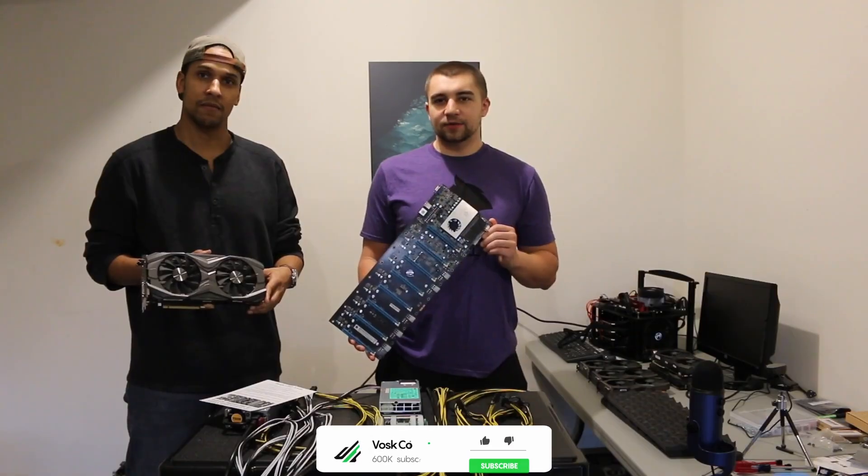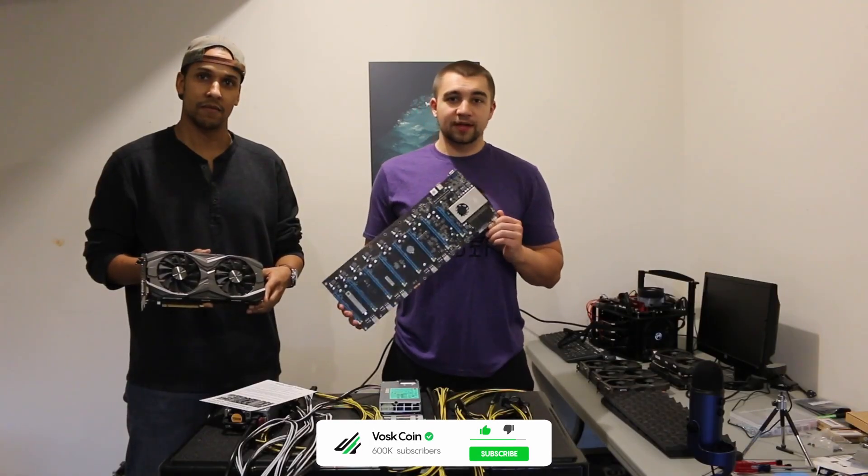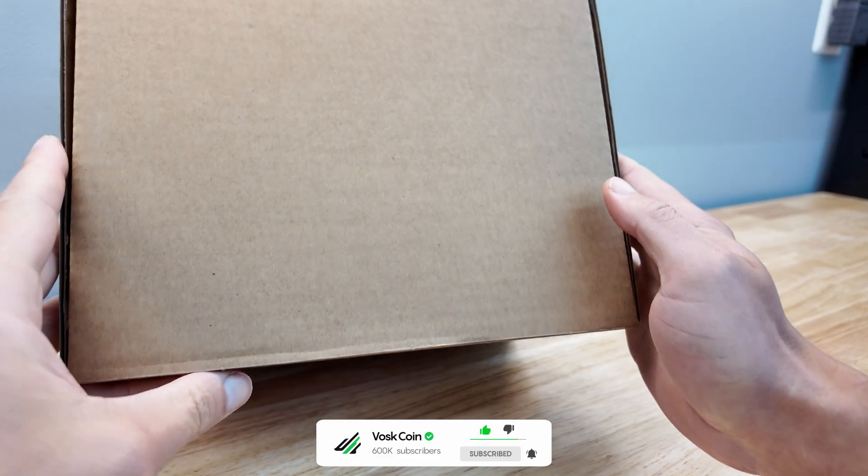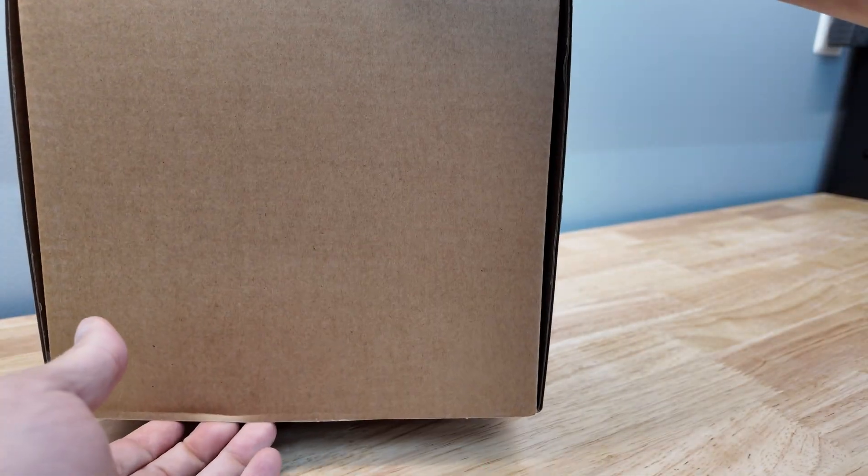Hey everyone, it's Vosk with the VoskCoin YouTube channel. I'm here with Troy and today we're building an 8-card GPU mining rig riserless with the OctoMiner board. Oh man, that was a long time ago.